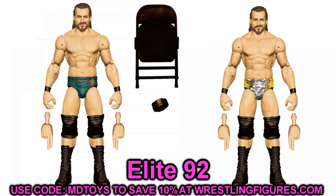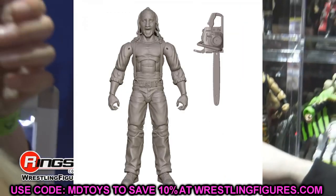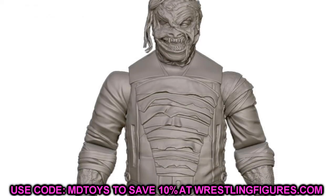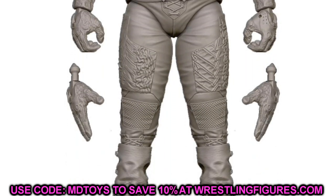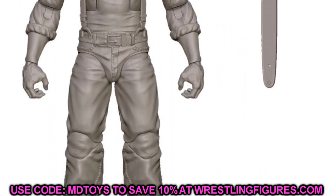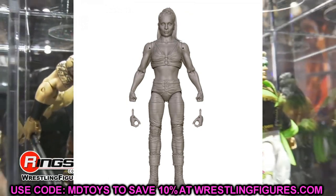We also have some other elite renders: Karrion Kross in his Spartan-style gear, the Fiend Bray Wyatt burnt version, and Chainsaw Charlie — all three are just crazy. Chainsaw Charlie — did you think you'd wake up and say we're getting a Chainsaw Charlie elite figure? A burnt Fiend elite dedicated entirely to the burnt Fiend, and Karrion Kross. The burnt Fiend has all kinds of unique sculpts going on, hopefully not dumpy like the Ultimate Edition. Chainsaw Charlie has lots of unique stuff.